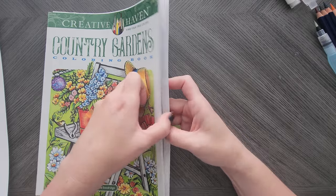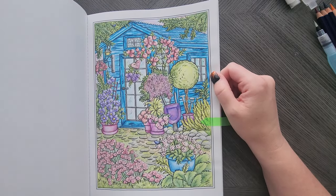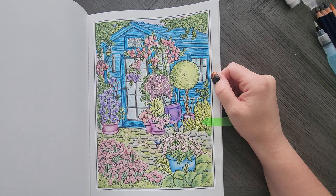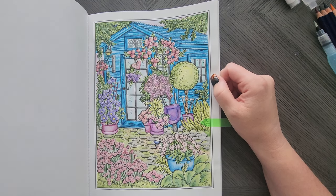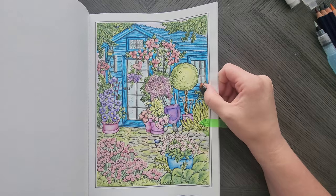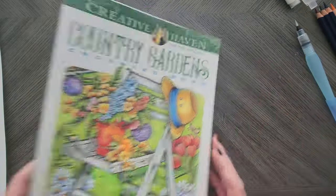Lots of Teresa Goodridge. In Country Gardens I completed this one here — this was with Derwent Inktense. You're going to notice a theme coming along here, but everything is in Derwent Inktense here, activated with water brush pens.